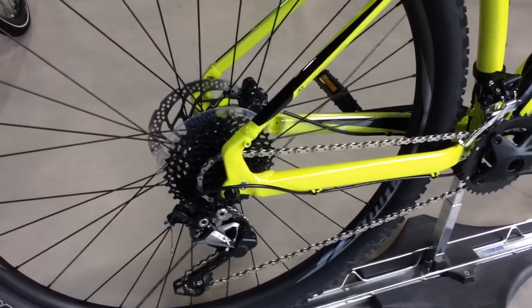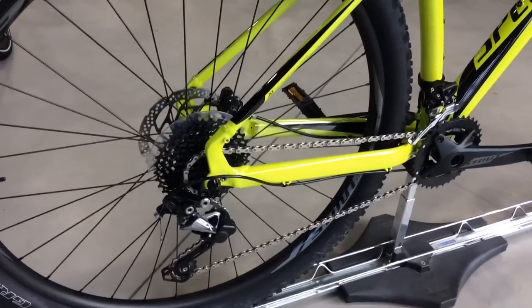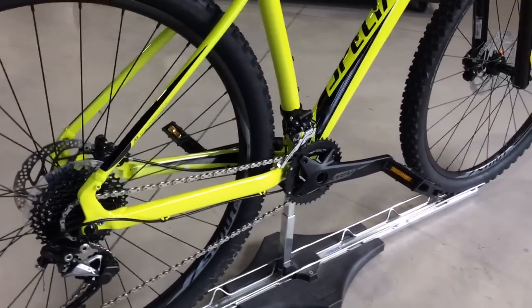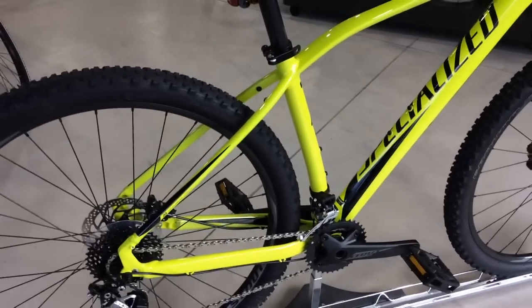It has a low gear of 36 tooth, which gives you a wide enough range for climbing hills if you go off road. And just two rings on the front, which is quite common now in this style of bike.